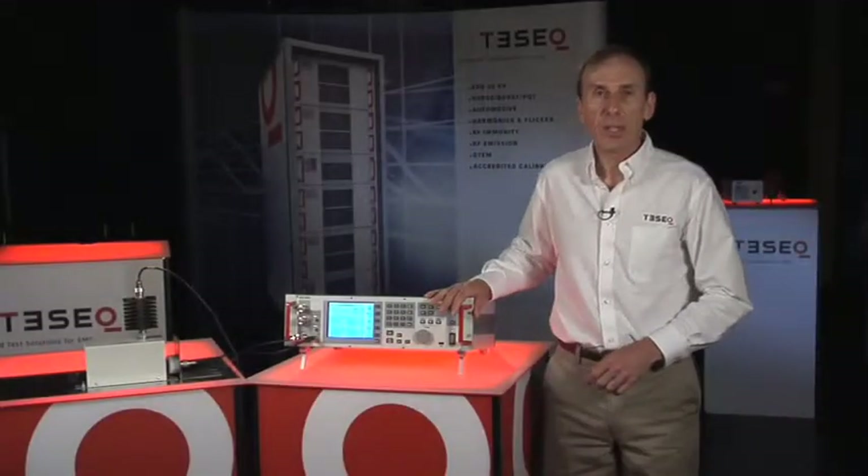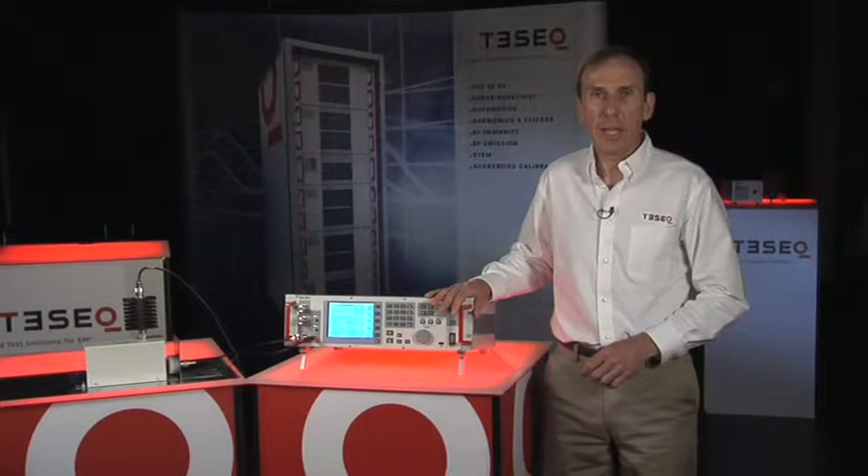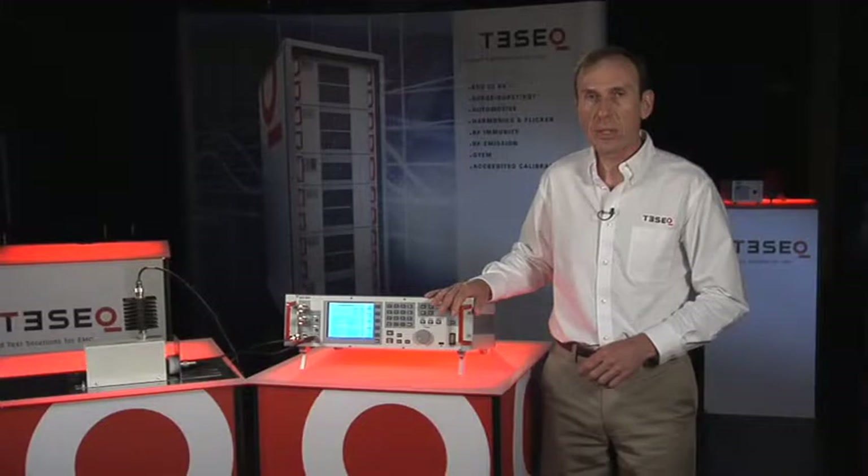Hi, welcome to TESEC Live. I'm Greg Senko and I'd like to tell you about the NSG 4070.